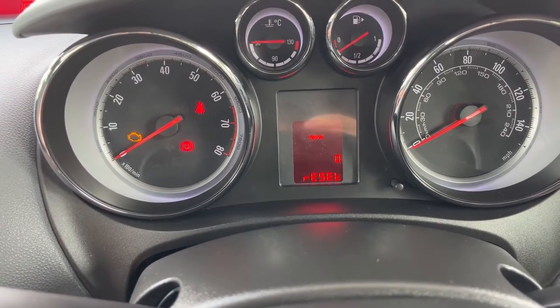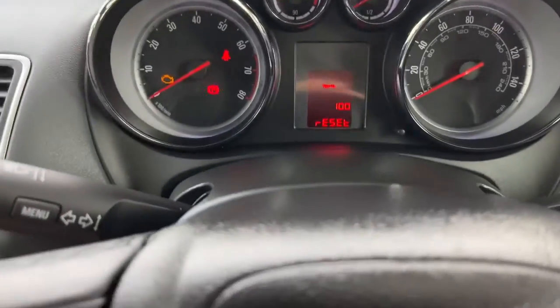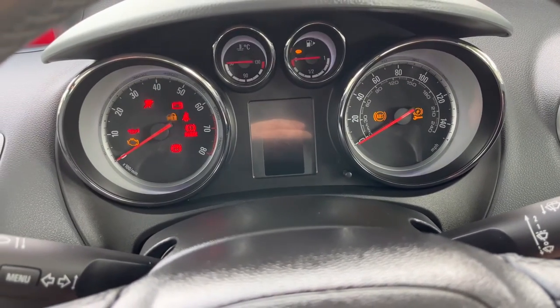Then push the set/clear button in and hold it. There's the beep — and now that is reset to 100. Release, then turn the car off.